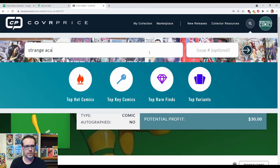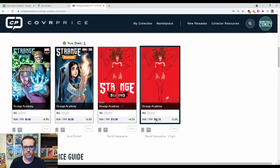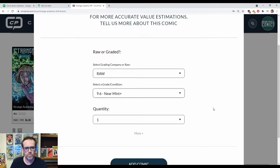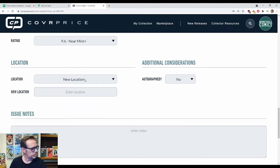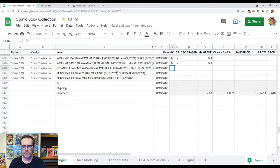Let's get this entered into Cover Price, and then we'll take a look at the Black Cat #9 Sway variant. Back to the spreadsheet — in both systems, 9.6.